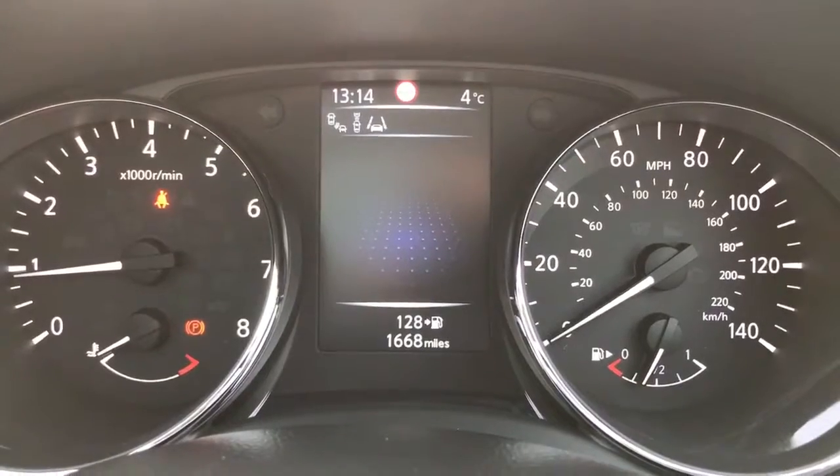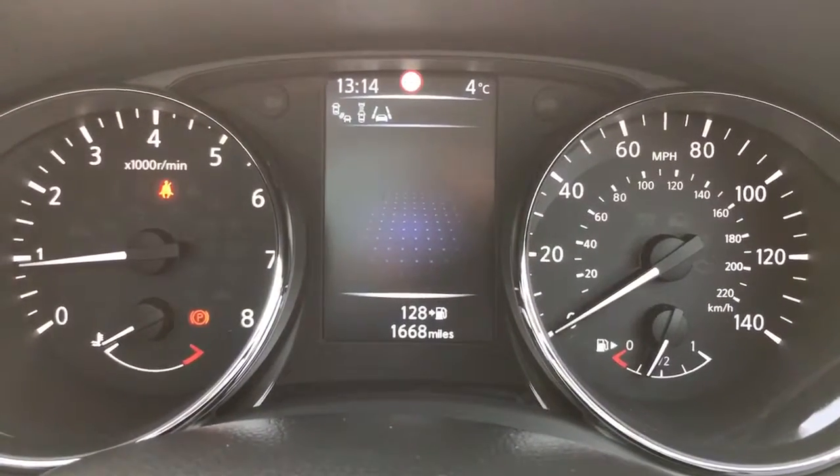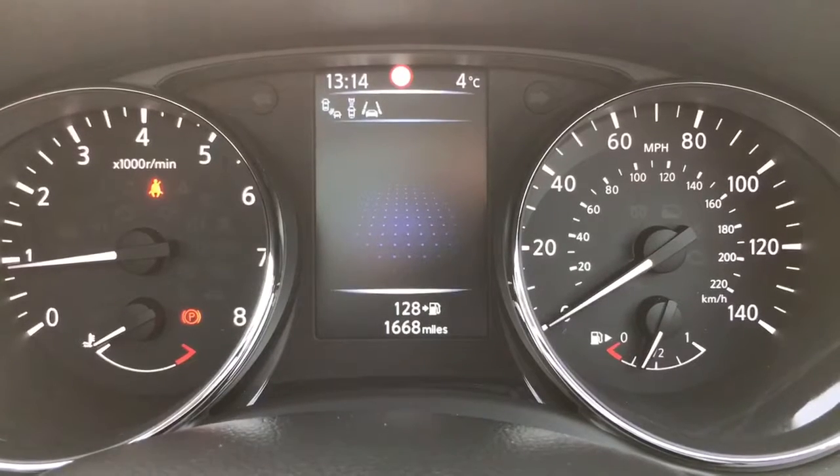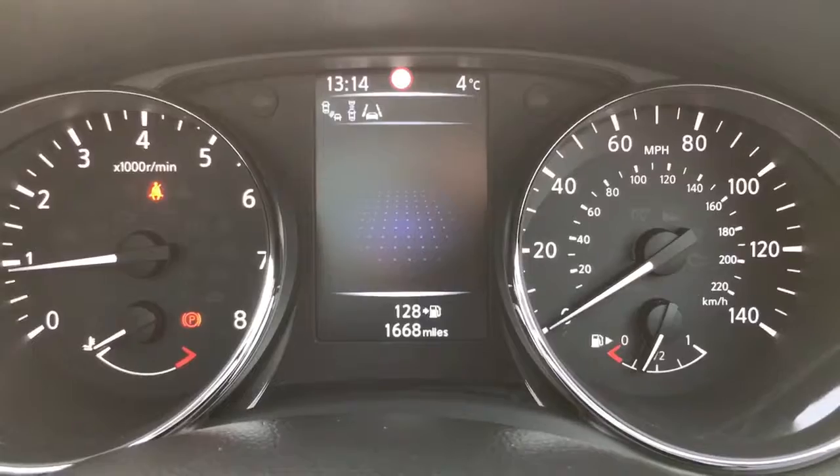We're going to start with the dials. On the left hand side we've got the rev counter and on the right hand side the speedometer and fuel gauge. In the middle you can see the total miles for this car are only 1,668 — so very, very low mileage.